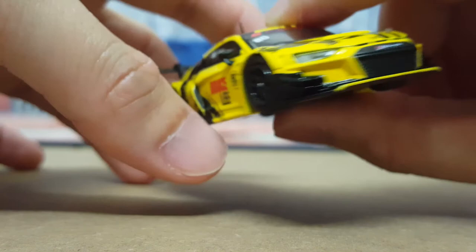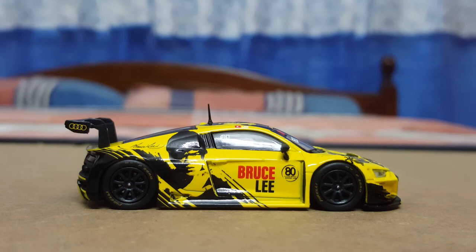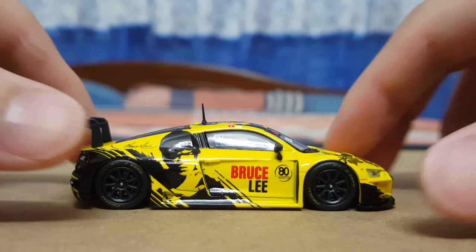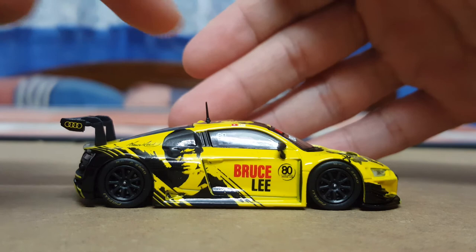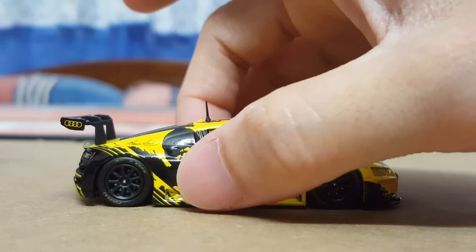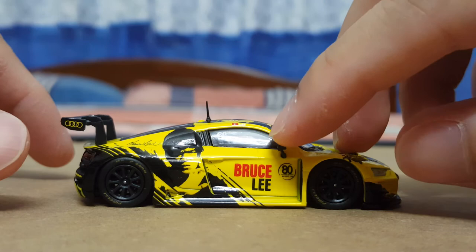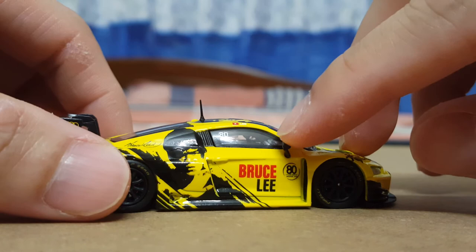Moving along to the other side profile — this is essentially a mirror image of the other side. It also features an antenna which is rubber. Just try and be careful when you're holding the model; my recommendation is to always hold the side, especially the back of the door. You wouldn't want to grab hold of the side mirrors, which feel kind of rubbery — just be careful when handling the model.